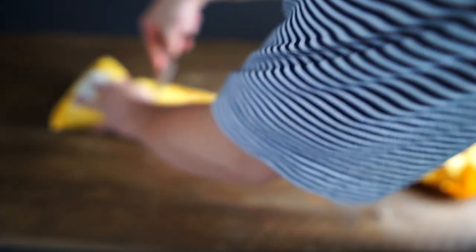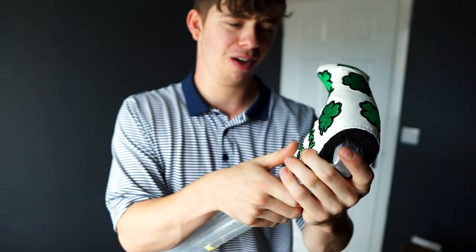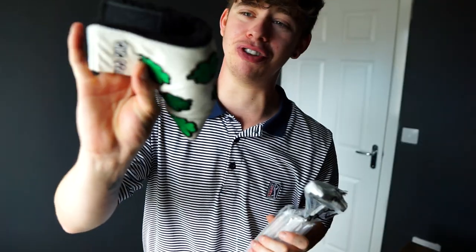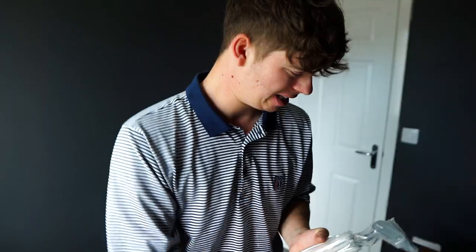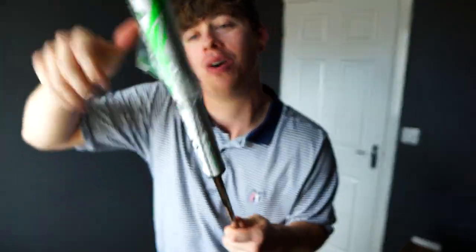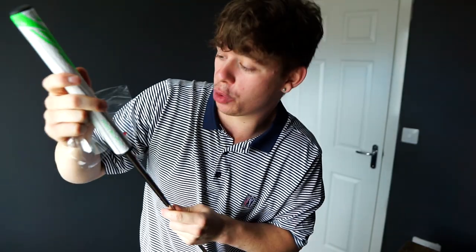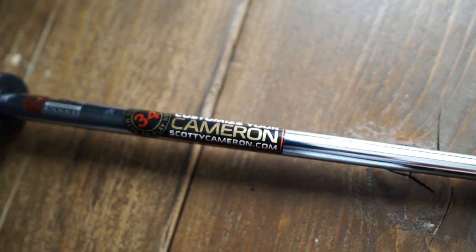It came all the way from China, took about three months to arrive, but it's finally here. I'm yet to open it, as you can see. Okay, so straight away the head cover isn't really a Scotty Cameron one — I don't think Scotty Cameron would say that on it. Nevertheless, it's got a mid-slim super soft Super Stroke grip, and it's still got the Scotty Cameron sticker on the shaft, which makes it look quite authentic.